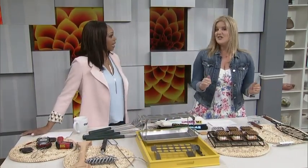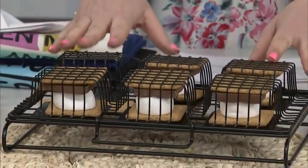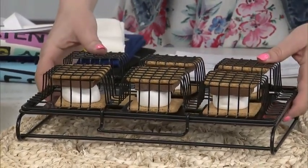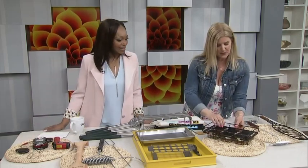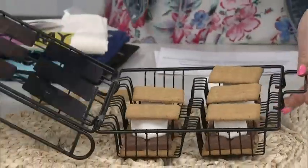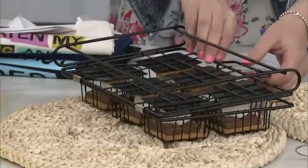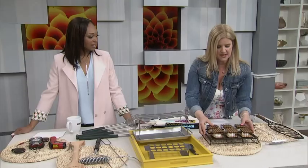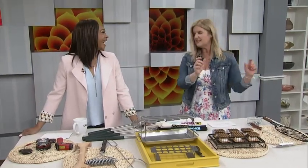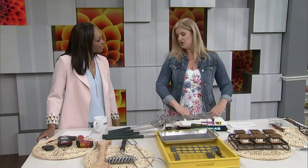This is the best thing you could have ever brought here! This is the S'more to Love s'more maker — you do not need to go camping. You can make them in the comfort of your backyard on your barbecue with this fancy little thing. It pops open like that and you just layer in your graham cracker, chocolate, marshmallow, another graham cracker. It makes six at a time, so just enough for everyone.